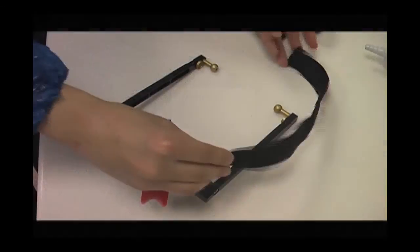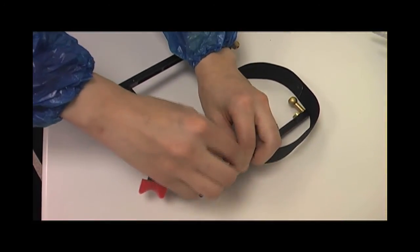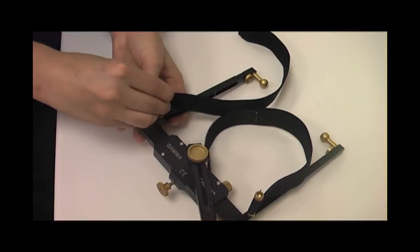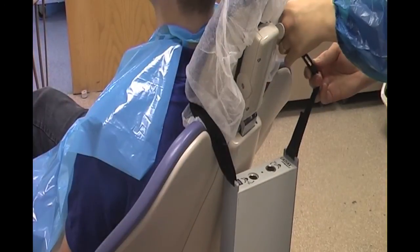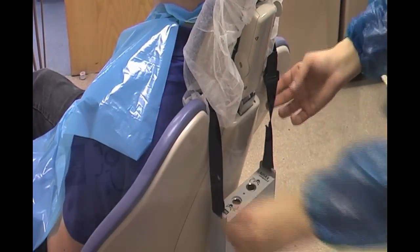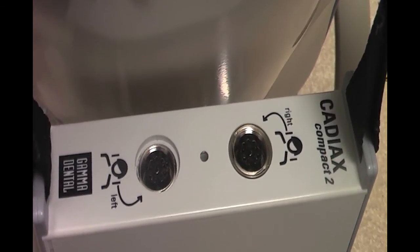In preparation for using the CAD-IX Compact 2, the equipment is set as follows. The two retaining straps are attached to the maxillary bow. The CAD-IX Compact 2 device is hung at the back of the dental chair, making sure that the marked right and left plugs of the device are positioned towards the right and left of the patient respectively.